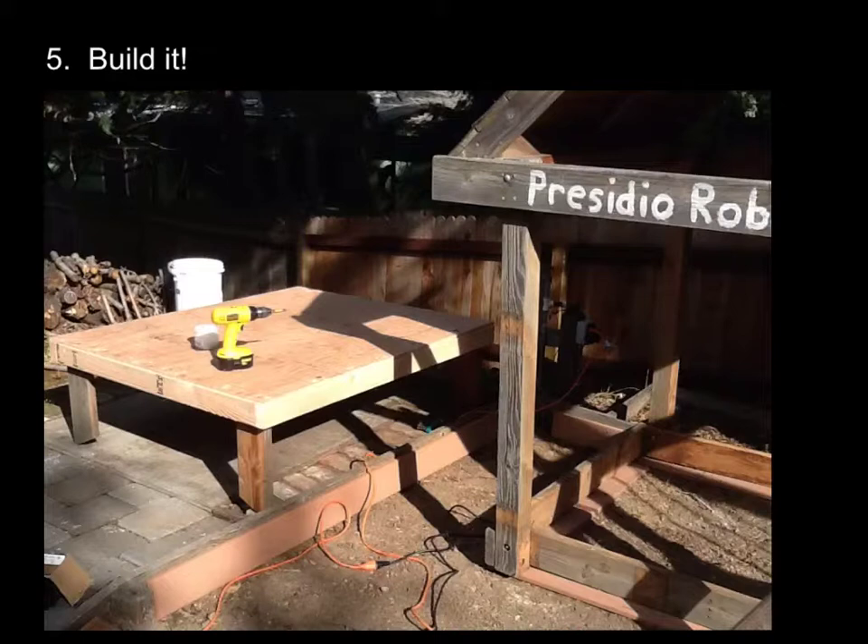Step five: build it. This is my platform — a four foot by five foot platform. The design called for six feet, but I knew I wouldn't need that much. This is enough for 20 birds; I only have four. Because as you'll read, most people will say you could put one bird in every square foot. And here you can see some of the materials that I reused.